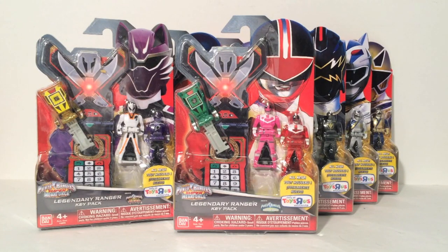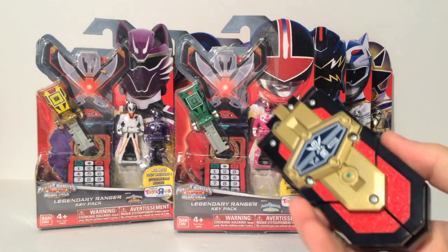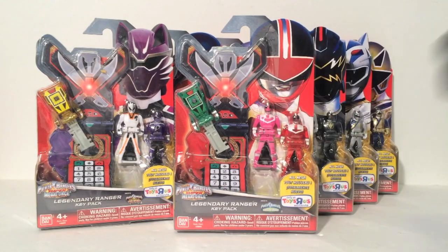I have neglected to review several Ranger Key packs that have come out. I reviewed the first four waves of regular retail releases — you can check those out, I put a link in the description below. Those cover all the 20 main teams of Power Rangers and the sounds they make in the Morpher. This review will not be focused on the Legendary Morpher sounds, since all of these are additional packs to expand teams we already started.